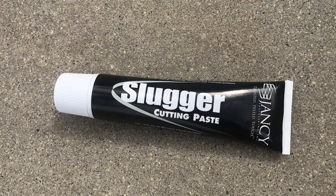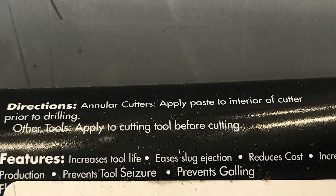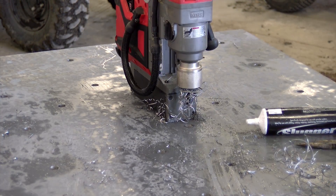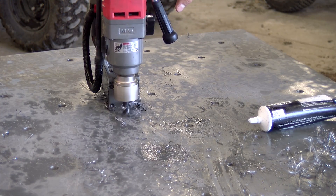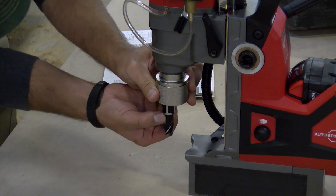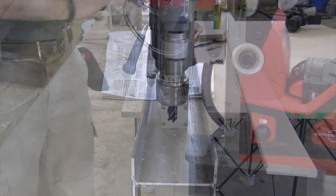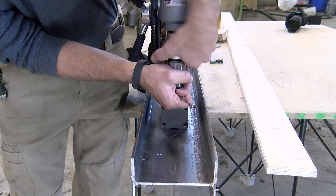We use Slugger cutting paste by Jancy Engineering Incorporated. It's specifically developed for annular cutters — you put it inside the cutter or on the cutting area and it lubricates the cut. We did get a little bit of heat buildup and some smoke, but not too much, pretty standard. We just didn't have the need yet for the coolant mist, so we're going to stick with the Slugger paste for now.